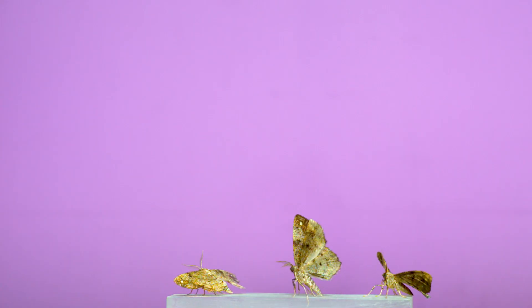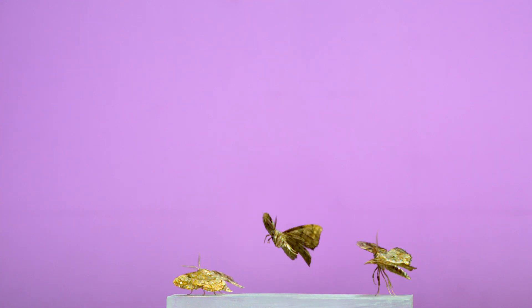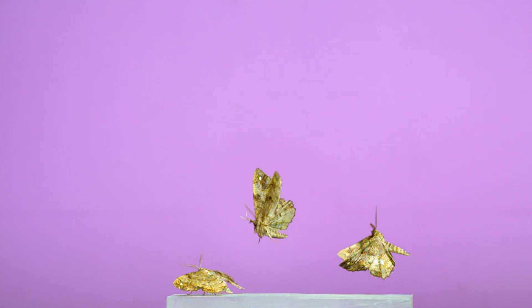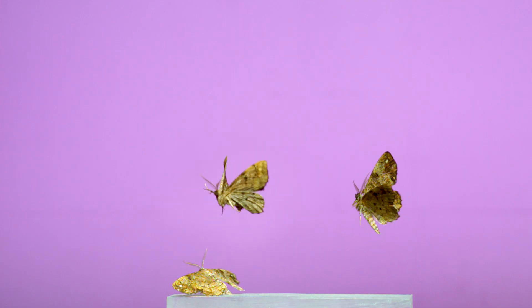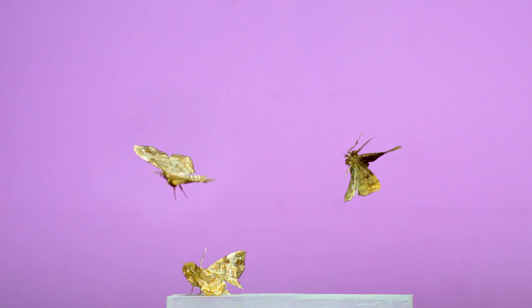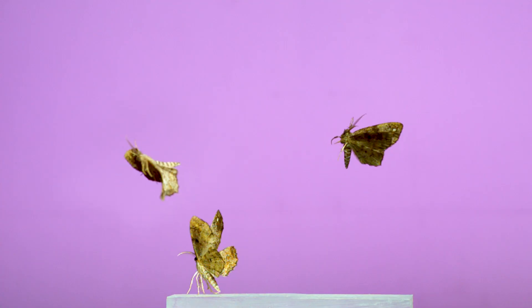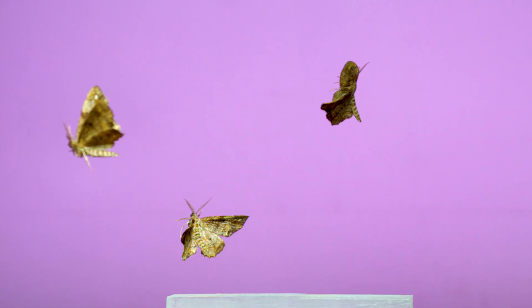Geometrids across most of their group rest in that outstretched posture. Take for instance this one, a one-spotted variant. As the two on the right lift off, you can see the one on the left standing still in that posture with its wings spread out. As it lifts them to get into flight, it looks as if it's using all six of its legs to jump-start getting into the air.